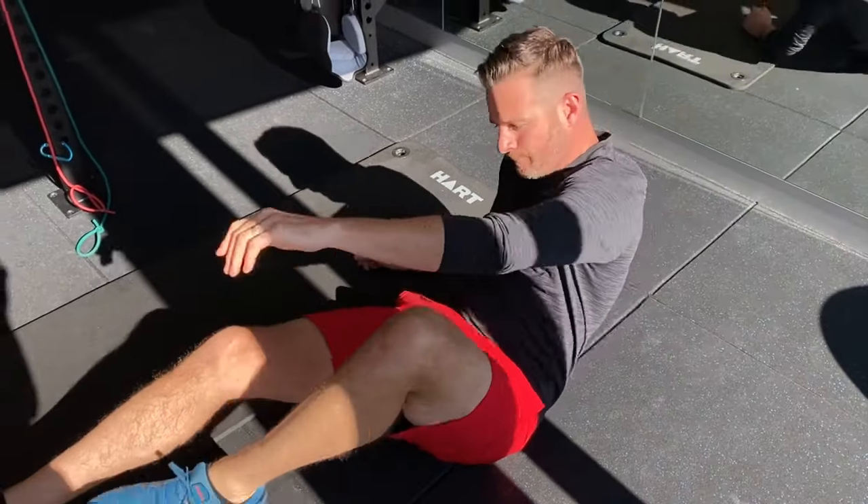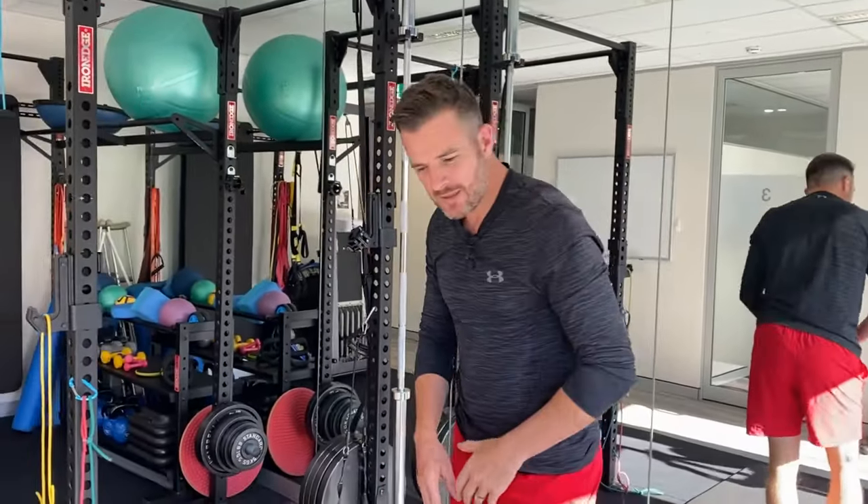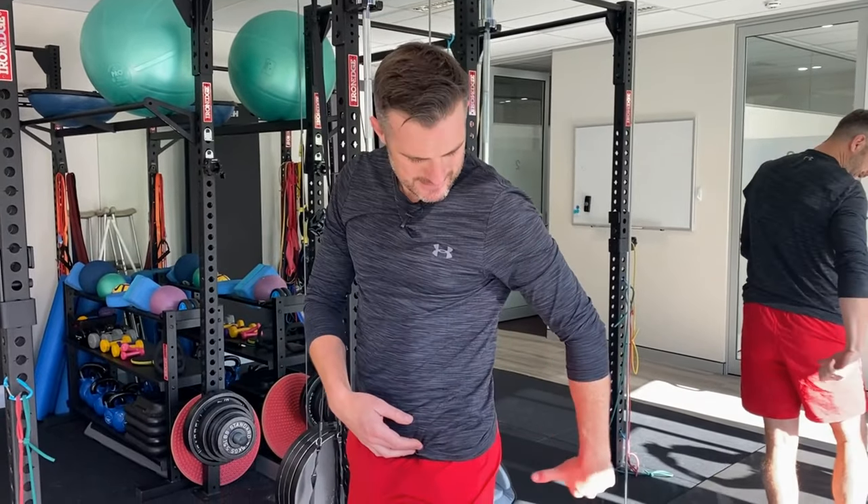Nine times out of ten these people will have glute weakness. A lot of people focus on external rotation and try to get it better, but they struggle because they don't have the range. It's very hard to get your deep lateral rotators working, but the glute med is the major problem for walking — you'll see these people lurch and take a Trendelenburg gait.